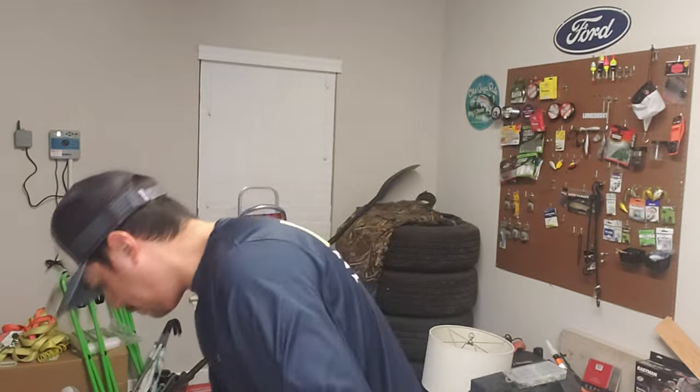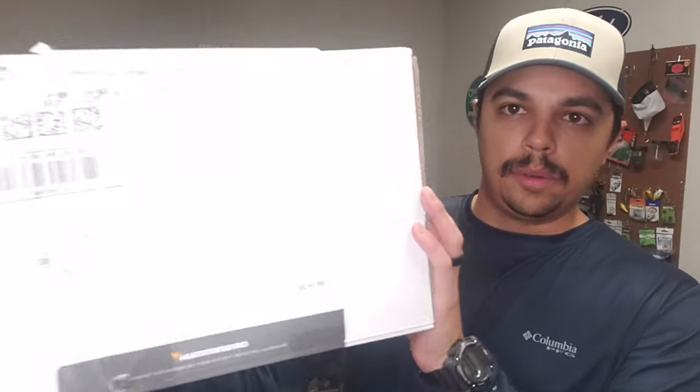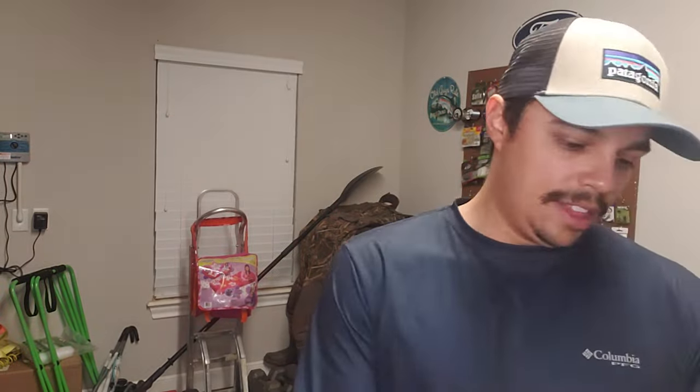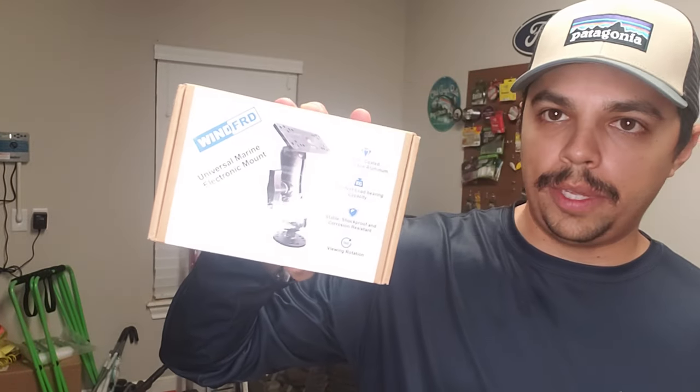I have a few accessories that I bought with it. This is an H-Rail 1.5 ball. This is a little cover — I'm in bird cover. Also bought an adapter kit. This is something I want to say you need; I'm not sure if you need it for the newer versions, but I purchased it just in case. And then a universal electronic mount — this is where my fish finder is going to be hooked up to.